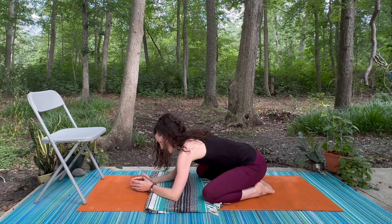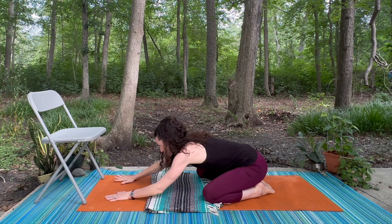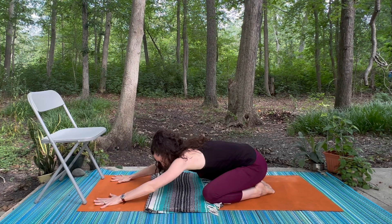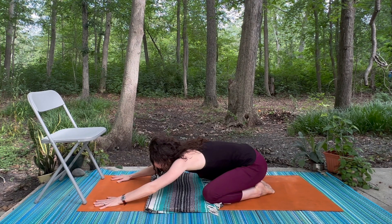Help your body settle in, and then if it feels good you can stretch your arms straight out toward the front of the mat and start to sink your chest down. Every time you exhale, feel that connection to gravity. Certain times in our practice, gravity is really helpful to bring us into that space of sinking in.